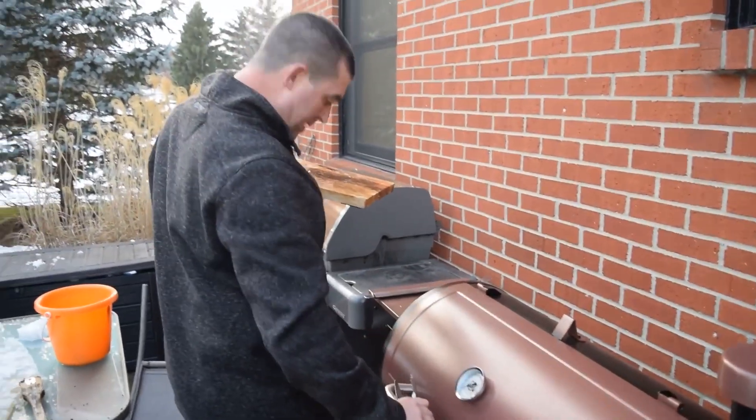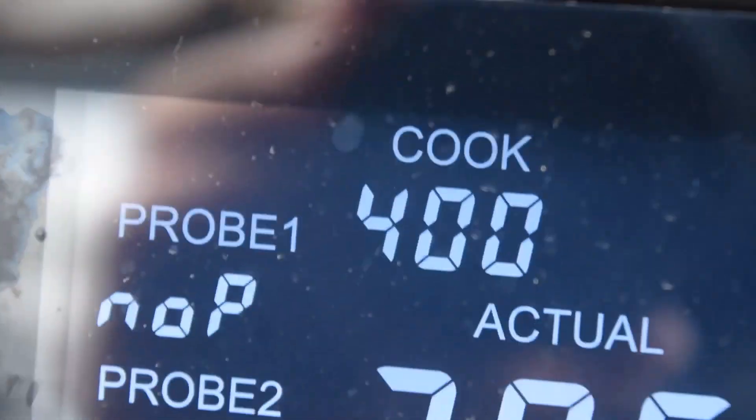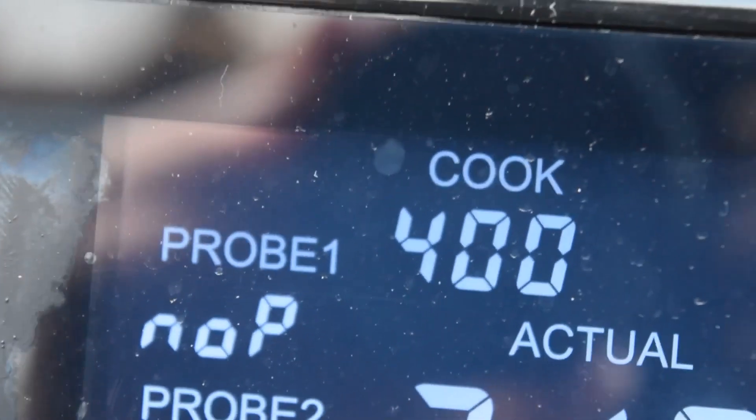We're gonna throw those bad boys on. We got the Pit Boss set to 400. Let those cook up. We're gonna see what's going on here in just a few minutes.